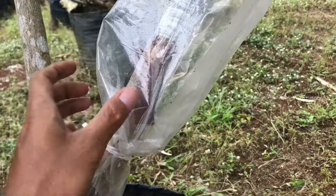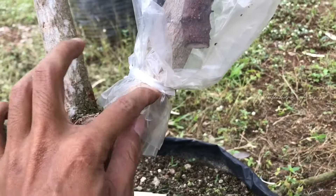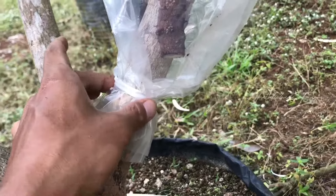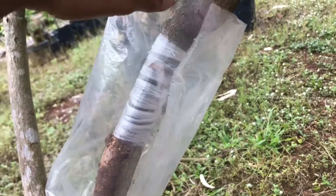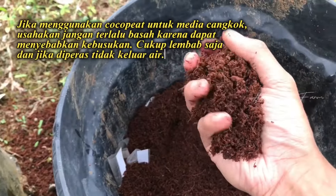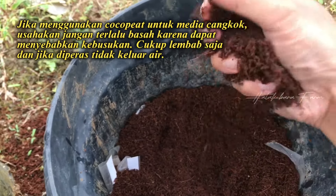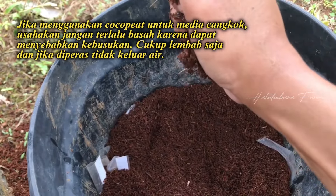Oke, ini sudah saya bungkus. Saya ikat bawahnya menggunakan plastik es agar kuat. Kita tinggal memasukkan kokopit. Untuk kokopit itu sendiri usahakan yang tidak basah tapi hanya lembab, jadi kalau kita peras itu tidak keluar air.